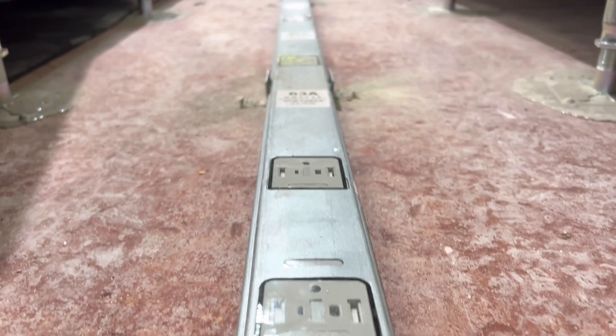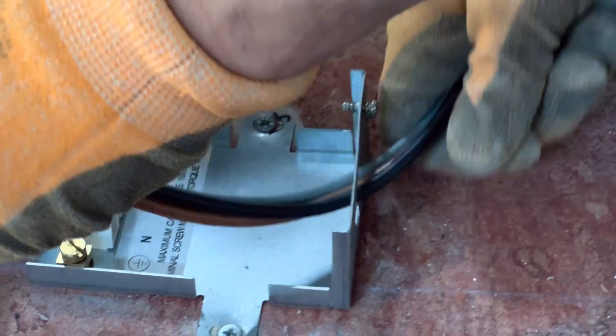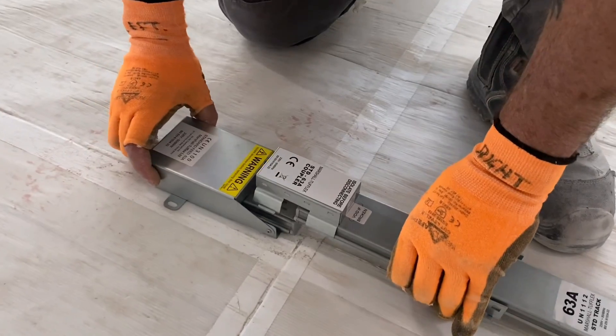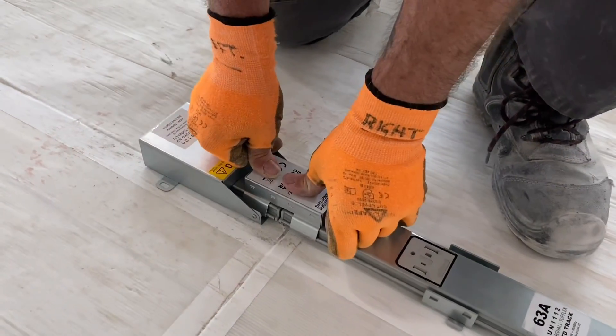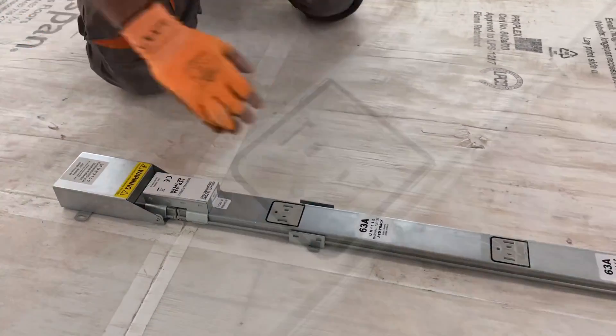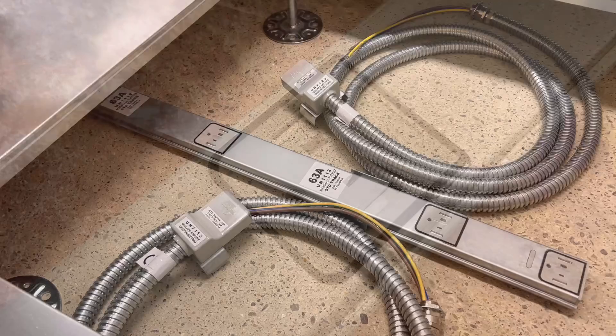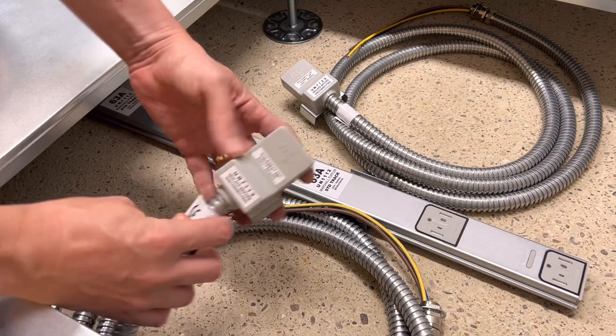This question has arisen because at the heart of this underfloor wiring system from Marshall Tufflex is this power track. The supply cable connects to this feed unit, and the power track effectively plugs into the feed unit. Solid copper bars inside run the length of the track, and distributed throughout are these connection points, which are effectively sockets. You can connect off them by means of these tap-off units, which come in several variants.